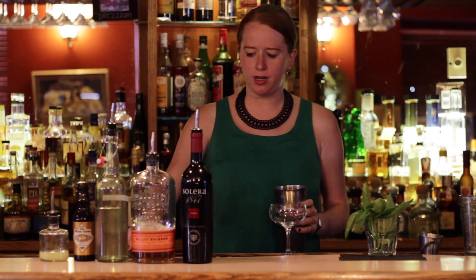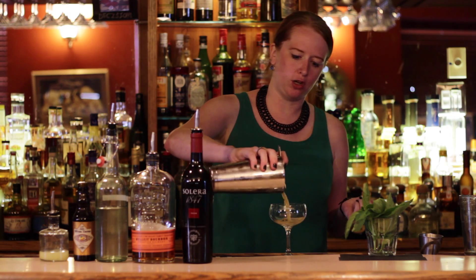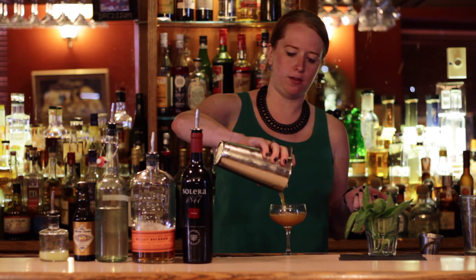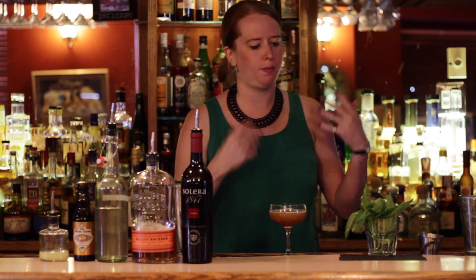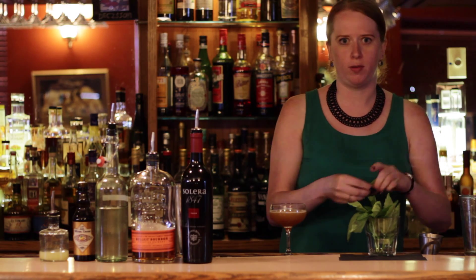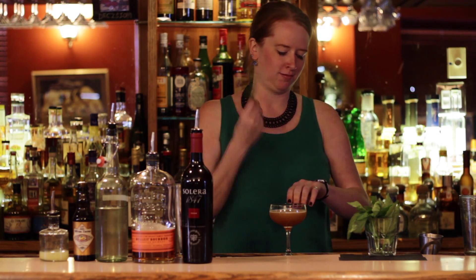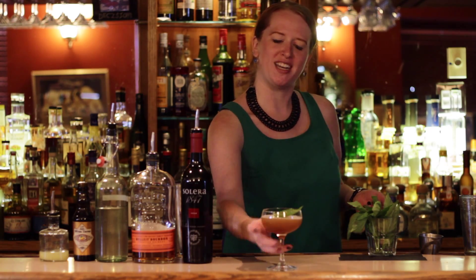I like the coupe for this drink because I think that having the nice open mouth allows for the garnish, which is going to be a fresh basil leaf, to be prominent enough that you can get it on the nose, but it's not going to get in the way of drinking it. Because nobody wants that. And there we go — Farmstead. Cheers.